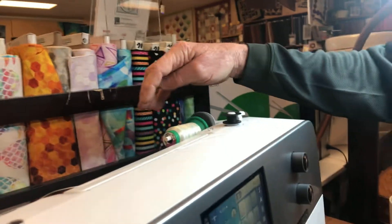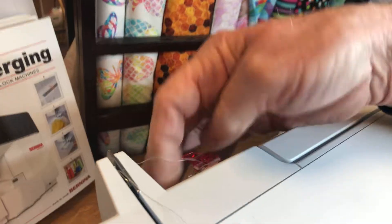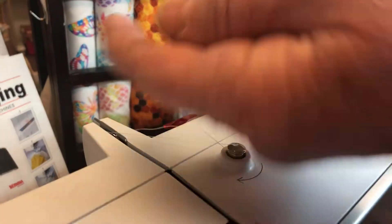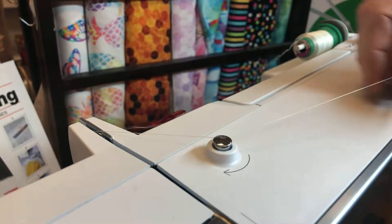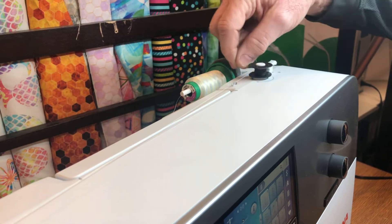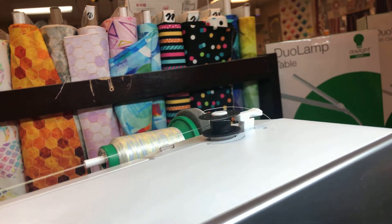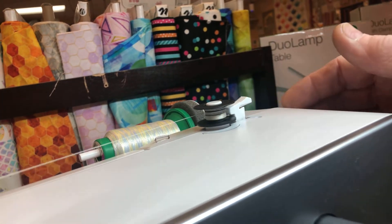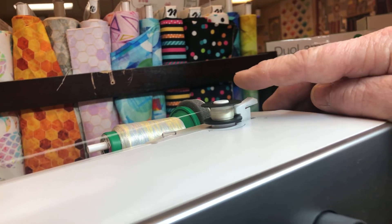Thread your thread from your spool. I have my famous little wonder clip here to hold it from coming out, then you wrap it around the arrow of the tension unit. This little tension unit is only used when you're winding a bobbin. Wind it around in the direction of the arrow — I like to go seven times. There's a razor blade on the back of this little starter unit, so I pull the thread to the razor blade and pop that over. Your bobbin is going to wind perfectly level and will stop when it's full.